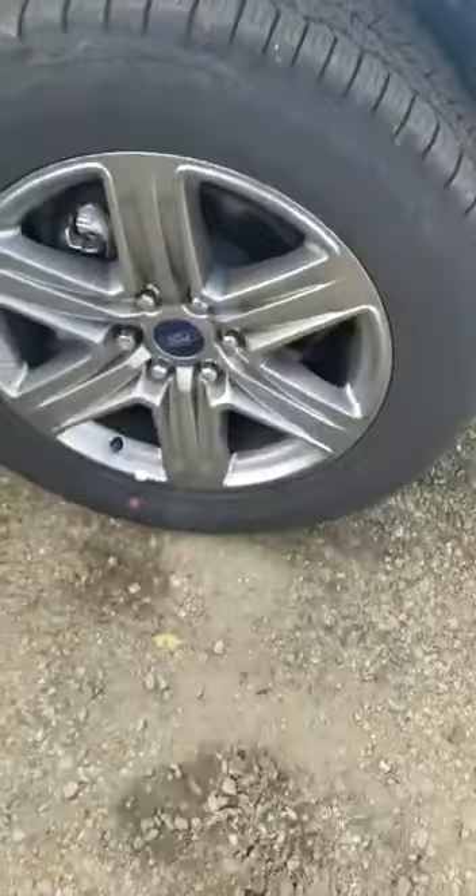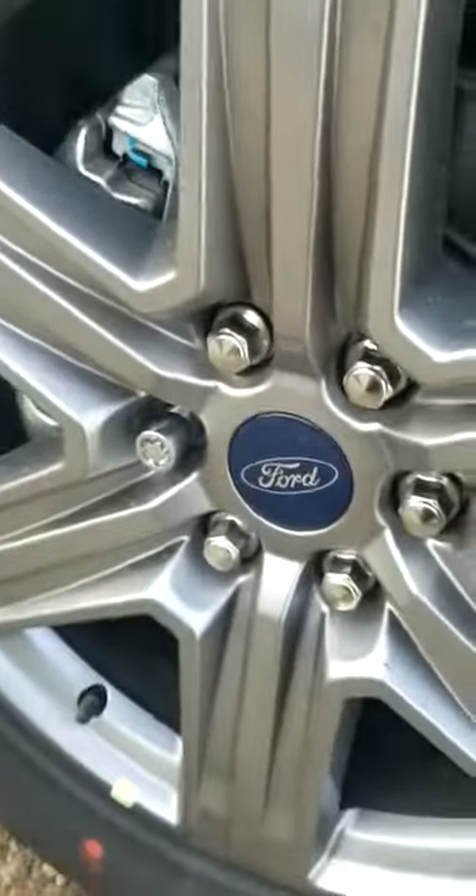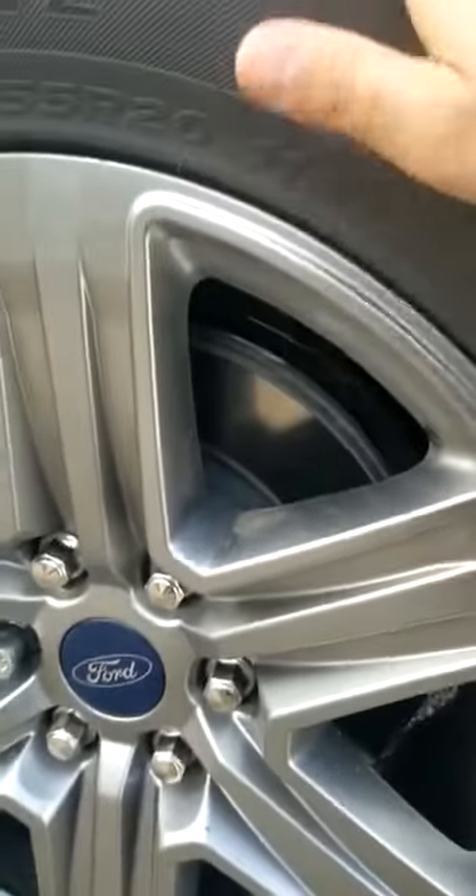The wheels on the vehicle are the 20-inch spoke sport wheels — very nice wheels. You can also see that we have a locking wheel lug on there, so we actually protect them and prevent them from being stolen.